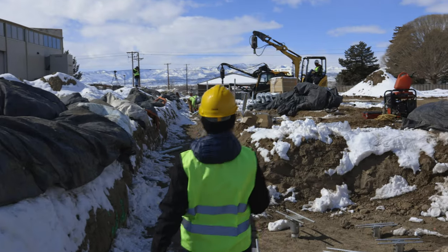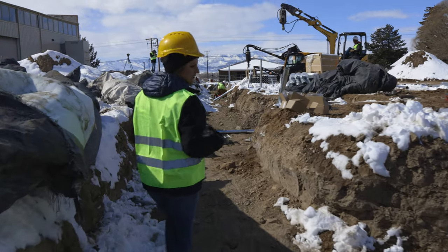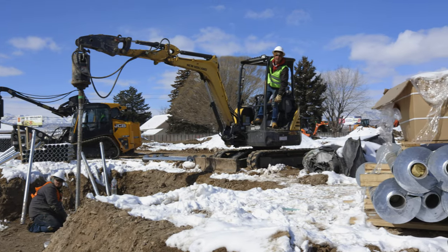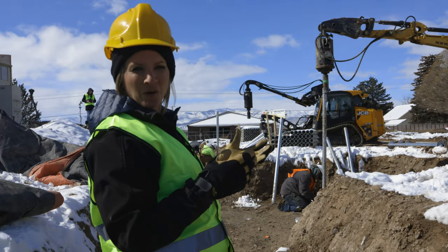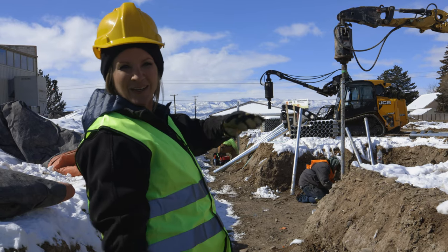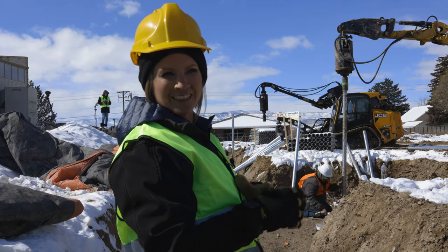As we go on, you're going to see in front of me that we've got different machines installing at the same time. What extension number are you on? This will be extension four. So right there, they're on extension four, which means they're already 28 feet in the ground. And then after that one's in, they'll be 35 feet deep into the ground.